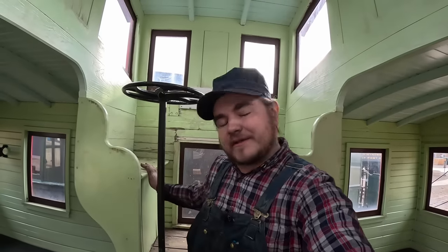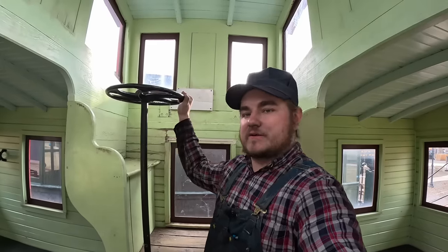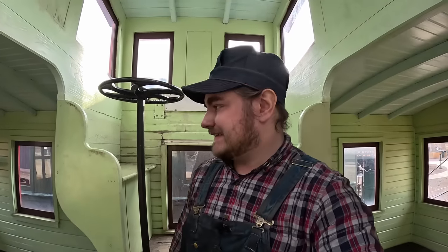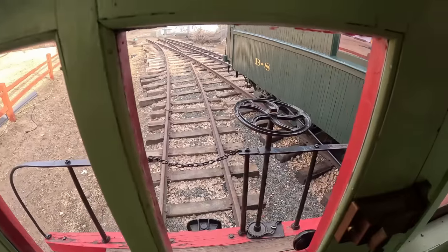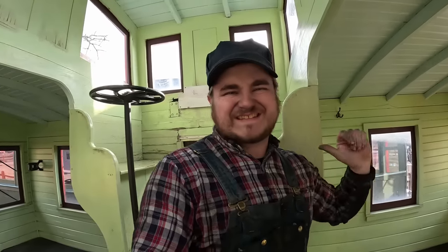Whoever was sitting up in the cupola, whether the conductor or the rear brakeman, could operate the brakes from their seated position. They did that because in this era, not all trains had air brakes yet — all you had were mechanical handbrakes. There are also brakes on each end of the car out the door, and all three handbrakes supply the same lever under the car, so whichever one is tied tightest is the one that actually applies it.